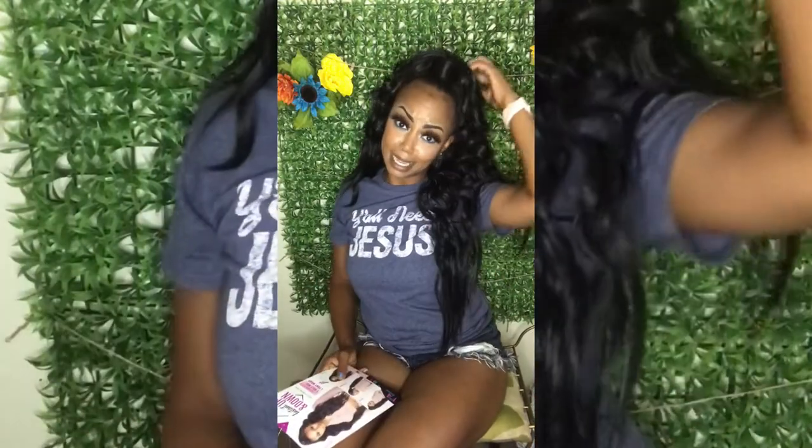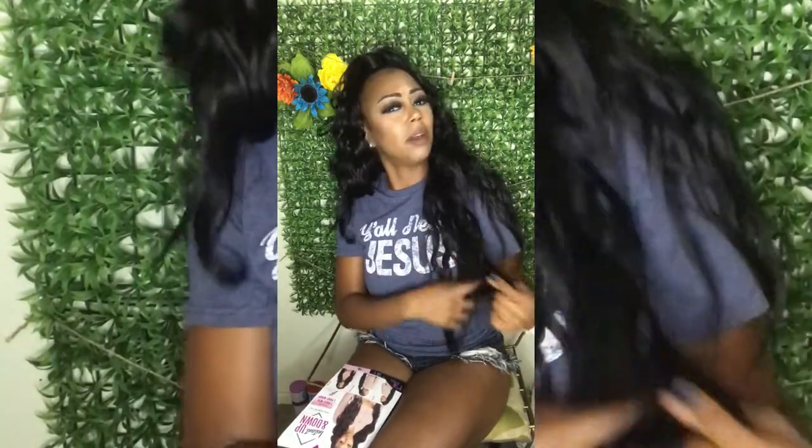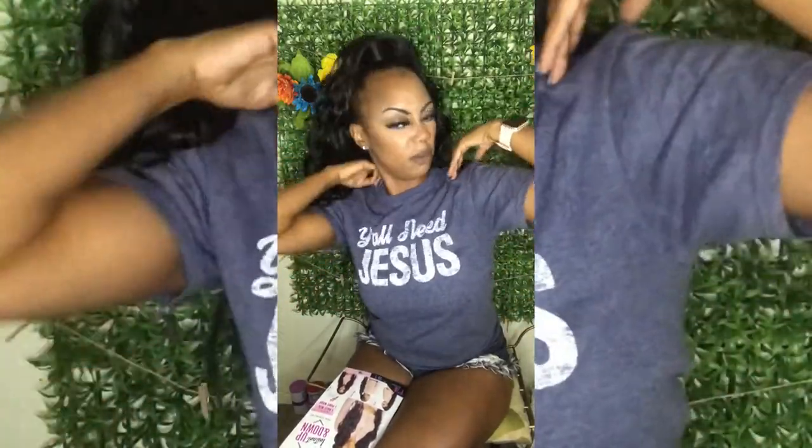This is a really good investment — if you ever see this somewhere, get it. It took me less than 10 to 15 minutes to do. Once you have it on, there is a little bit of tangling, but if you just finger comb it through, you'll be okay. I like that it's a little messy so as it gets older it still looks natural.